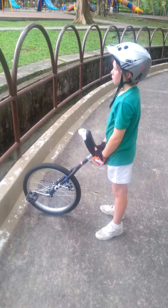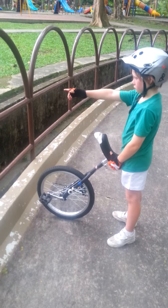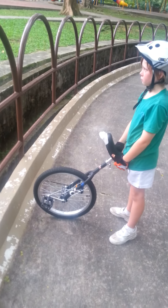This is the way that I teach beginners how to mount a unicycle. You find a railing, you come up and you face the railing, and you bring the unicycle pretty close to the railing.